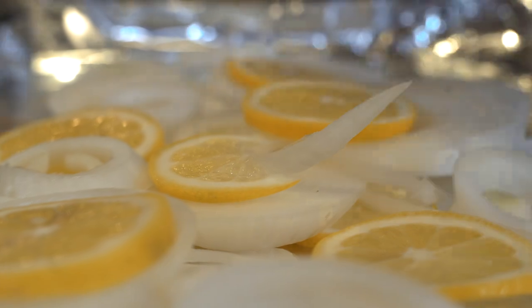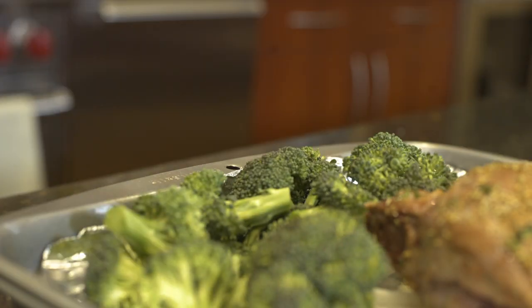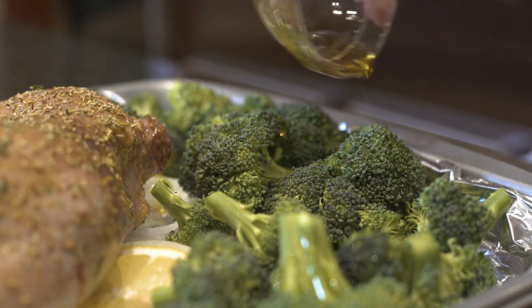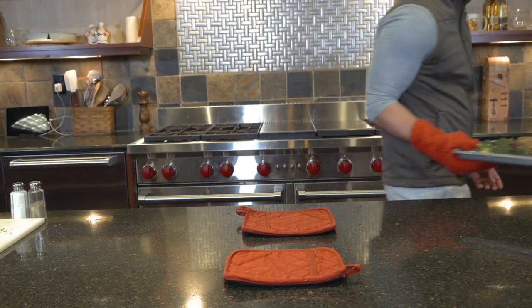Then move it over to your pan and put it on the bed of lemons and onions. Salt and pepper your rabbit to taste and spread the broccoli around on your pan, keeping it away from the meat. Lightly coat the broccoli in olive oil and then squeeze a fresh lemon over everything.